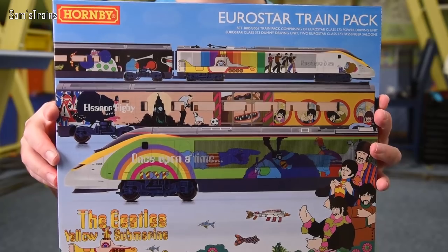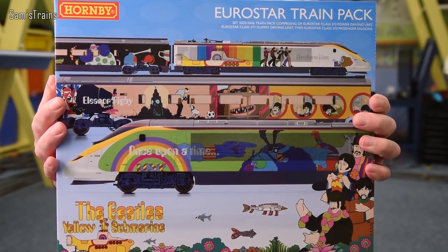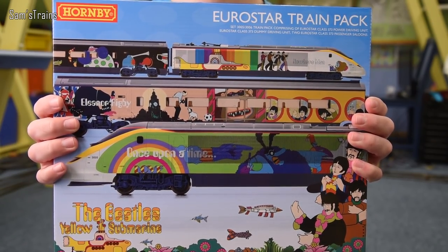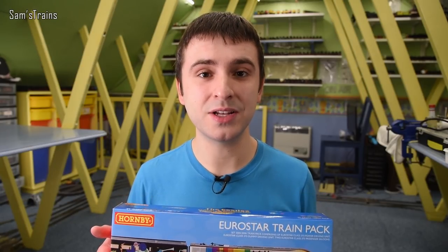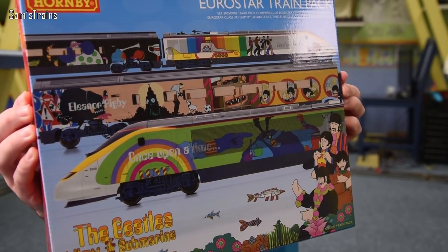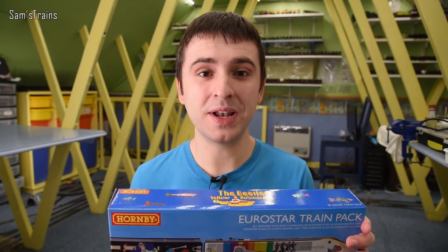I say this is a new EMU — technically the model has been around for quite a while but it's never been seen like this. The model is the Eurostar, something I've been asked a lot about. So it's a Eurostar train pack, but as you can see it's unlike any other because this is in the sort of — I'll call it the Beatles Yellow Submarine livery. This really did happen in real life; a real life Eurostar train was decorated to recreate scenes from that famous Beatles movie, and I'll be fascinated to see how Hornby went about this.